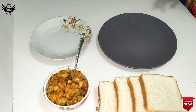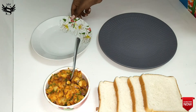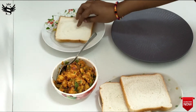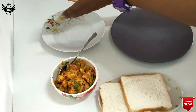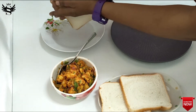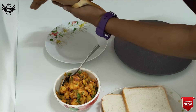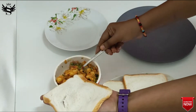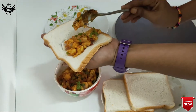Now let's see how to make the bonda. All you need is a few slices of milk bread, the stuffing we made, a little bit of water, and a plate. Take one slice of milk bread, dip it nicely in the water on both sides and the edges. Then place the bread between both palms and squeeze or press most of the water out — this is a crucial step, otherwise the bread will become too soggy and you can't fold it. Make sure to press the edges too. Then place the potato filling on top of the bread on one side.